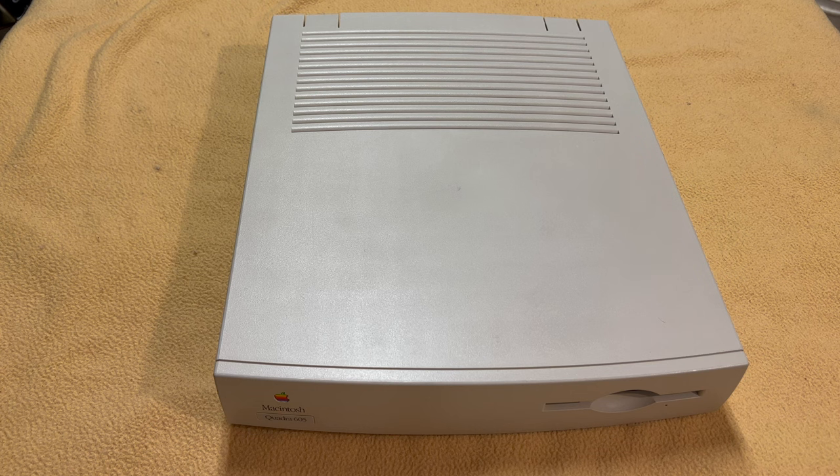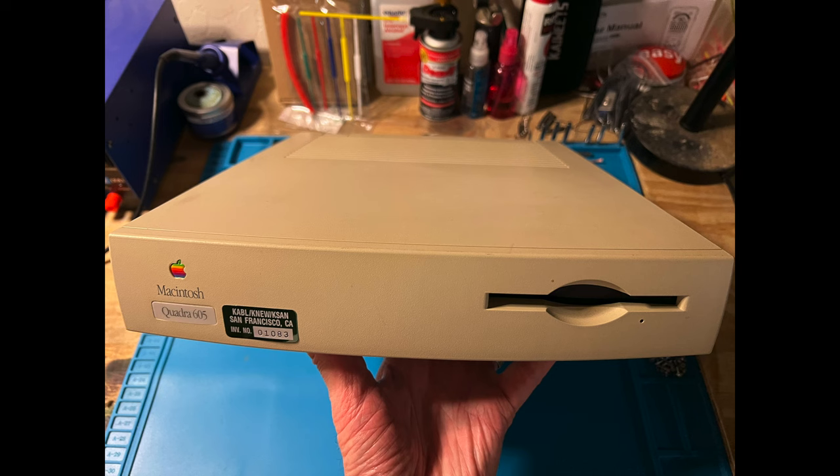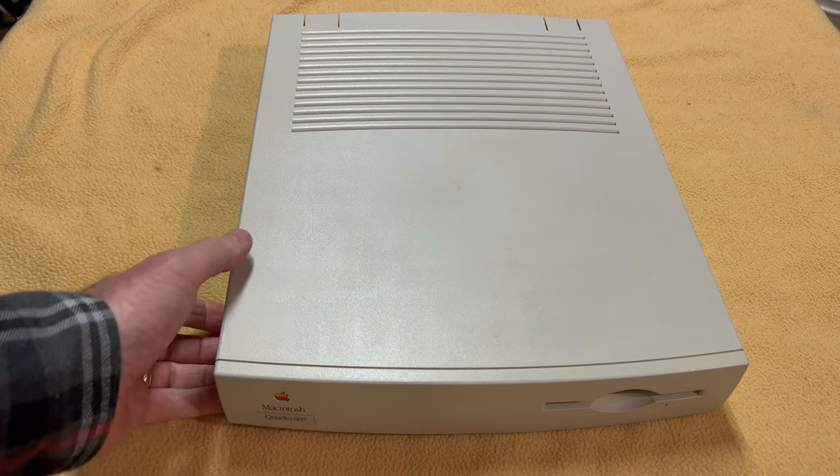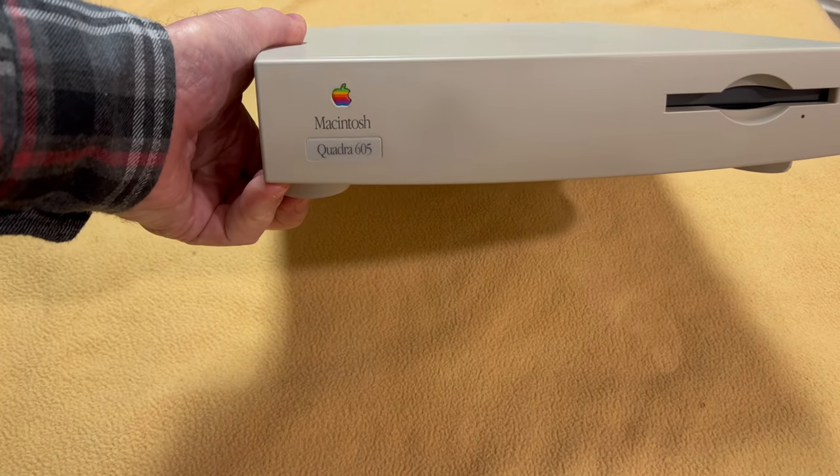It would not boot up — it did the death chime. This thing was extremely yellowed, had a ton of dust in it, and you could tell it had not been used for 15 to 20 years. I sent the board to Garth, and on my next live stream — link in the description — I took it apart, removed the power supply, the SCSI hard drive, the floppy drive, and I retrobrited the case. You can see it's an absolutely beautiful platinum color, like it should have been.